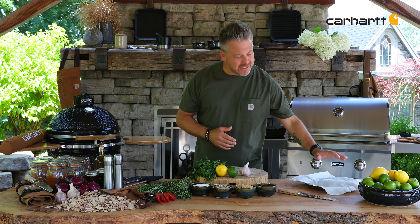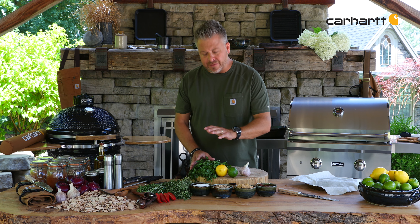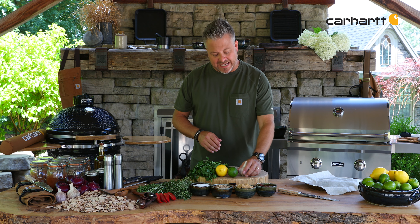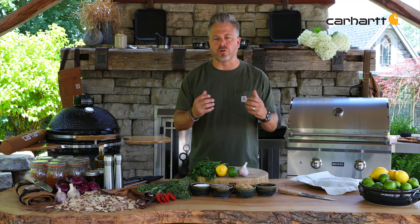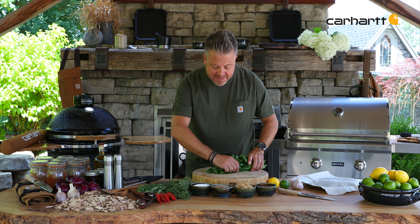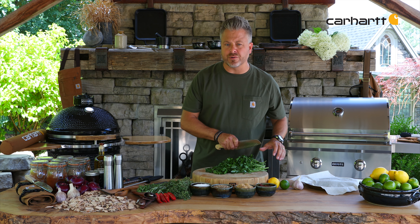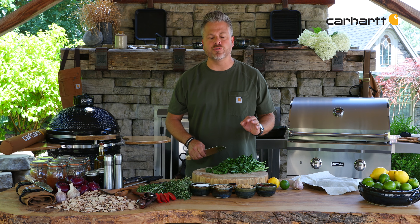With the sea bass cleaned and ready to stuff, it's time to put together the chimichurri sauce. I've got flat leaf parsley, lemon, and lime — I'll be using the zest and the juice — and then fresh garlic. All that put together is going to be a powerful flavor additive. The first thing I'm going to do is start with the parsley. I'm going to roll it up and literally just start chopping it. I'll work at one end, go in one direction, turn, and go the other, trying not to bruise it. It doesn't have to be too fine — we just want to release all that beautiful flavor.